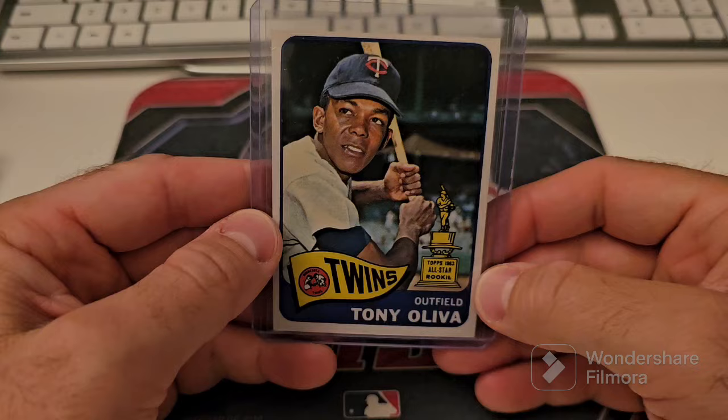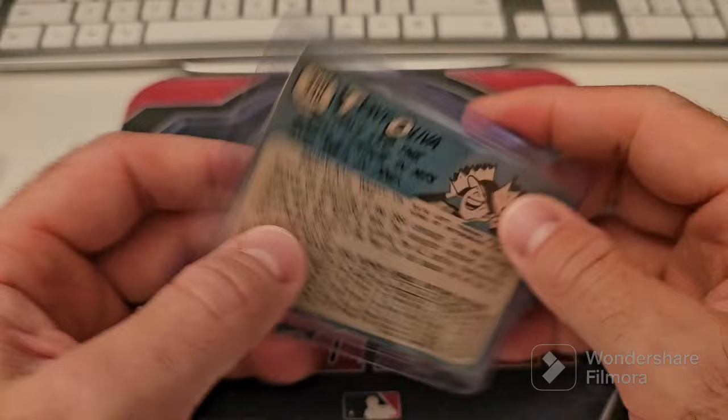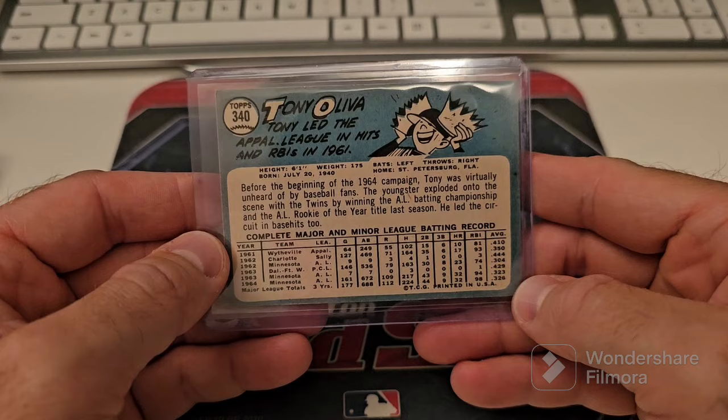Here's a 65 Aparicio. I want to get his rookie so bad — this card is really, really nice as well. Second year — I think second year. 64 is his rookie year, I think. I'm drawing a blank, but it's a nice card.